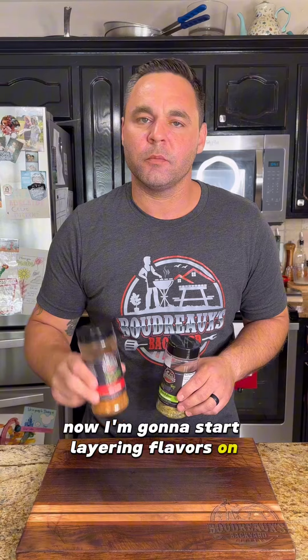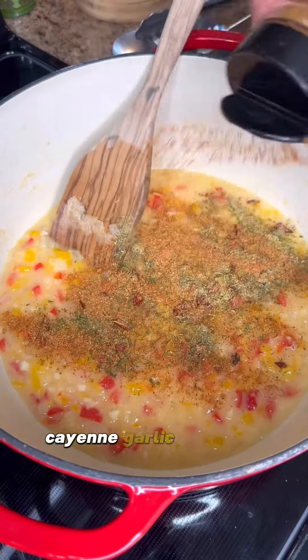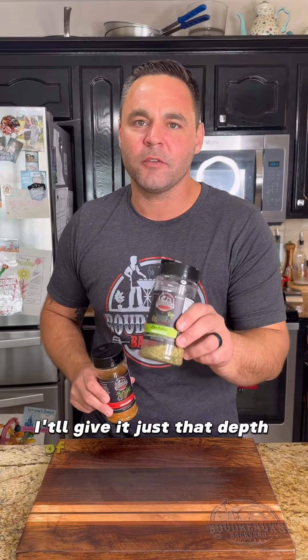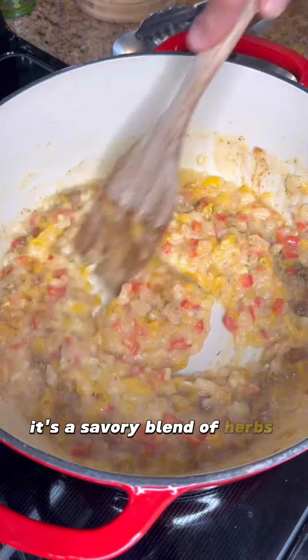Now I'm going to start layering flavors. I'm going to season it up with Boudreaux's Lil Bit Better Creole seasoning — that's a premium blend of sea salt, cayenne, garlic, and onion. Then some of that Low and Slow Simmer seasoning. It's going to give it just that depth of flavor you're looking for — a savory blend of herbs and spices, perfect for anything that's going to simmer for a while.